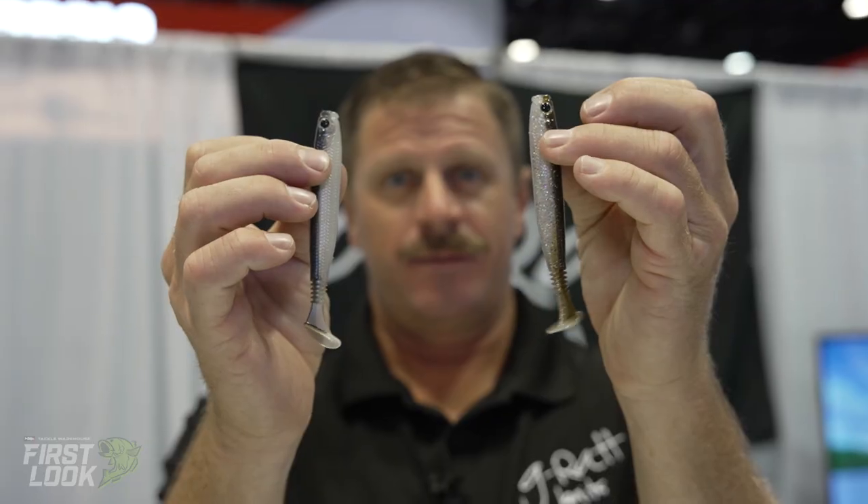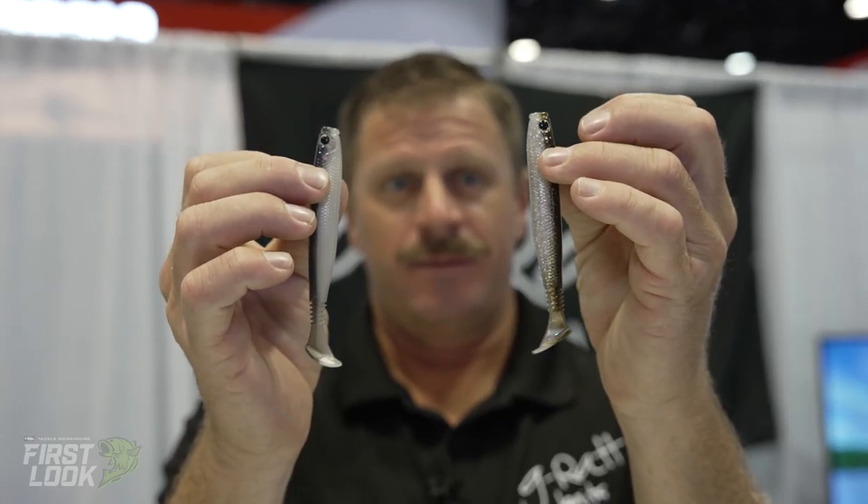Most of you guys should know G-Rat baits with all their Stinky Pete — very high-quality swim baits, really cool stuff. As always, cool new baits coming out. The new Thin Swim — this bait is available for pre-order right now on Tackle Warehouse.